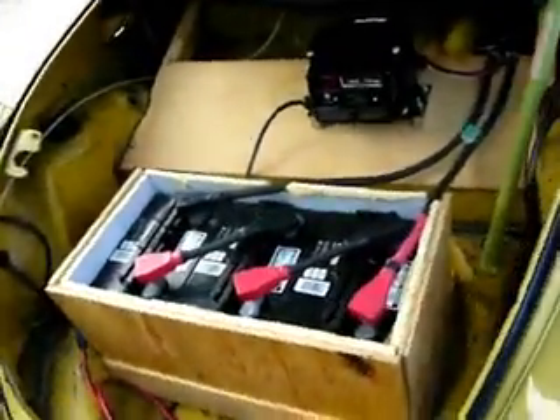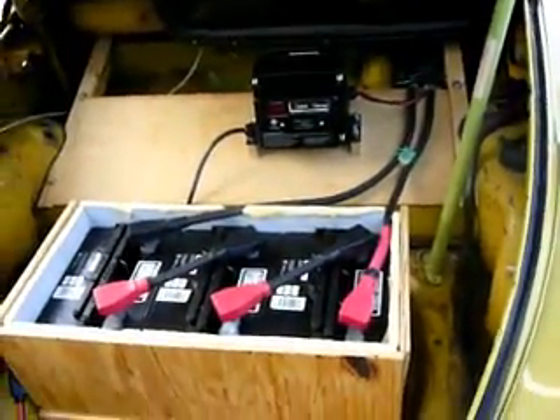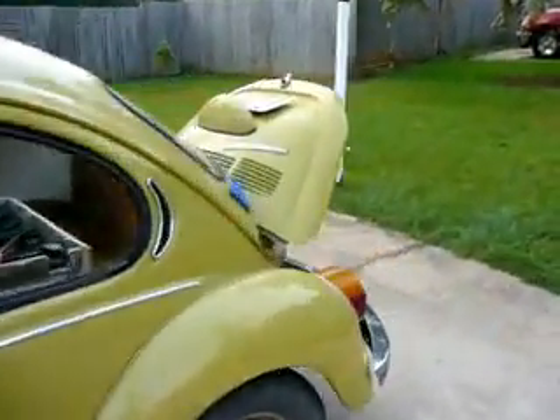As you can see, I've got 9 batteries in the back and 3 batteries up front. That's my battery charger. I've got 12 8-volt batteries, so I'm running a 96-volt system.